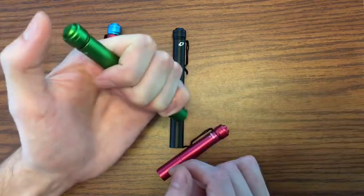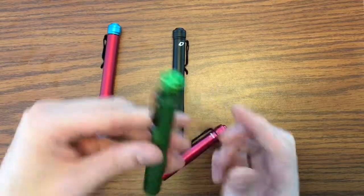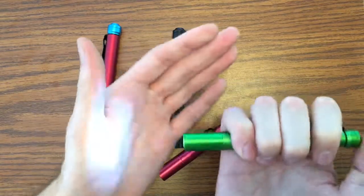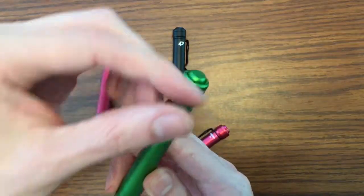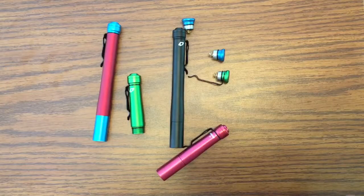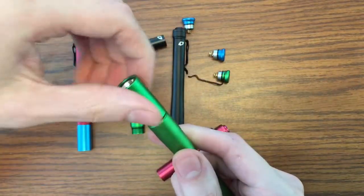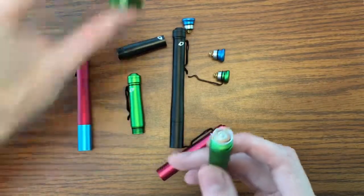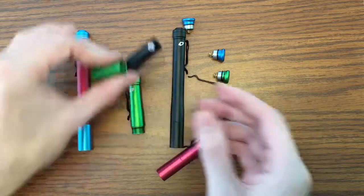There are two ways to get through the user interface: hard clicks or soft clicks. If the modes are changing but you're not hearing clicks, I'm doing soft clicks. Let's tighten this up — you can unscrew both the emitter head as well as the tail cap. This is how I change the battery; I prefer to take the emitter head off and I'm always careful on the threads, because it's an aluminum emitter head. You can also swap out emitter heads.